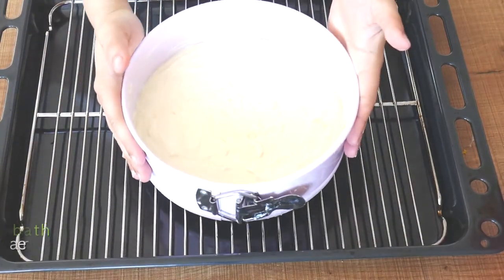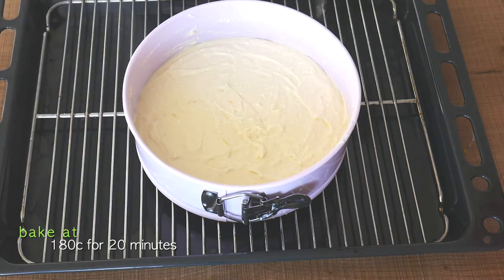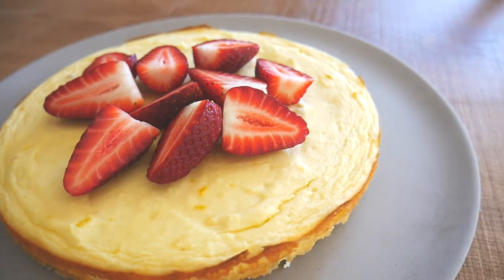Just before baking, I've made a water bath by pouring about one cup of hot water into a baking pan. Then into the oven at 180 degrees Celsius for 20 minutes — and voilà!